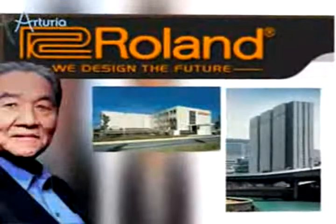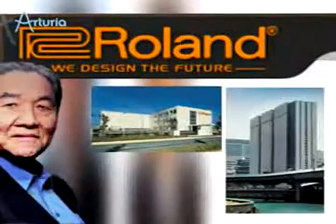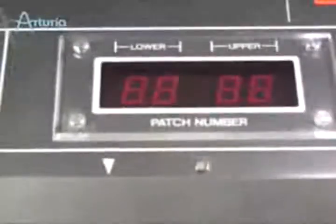The Jupiter 8 is widely regarded as the flagship keyboard synth of the Roland product line and was a major contribution to their worldwide success. In production from 1981 to 1984, the Jupiter 8 became one of the most sought-after synthesizers ever.